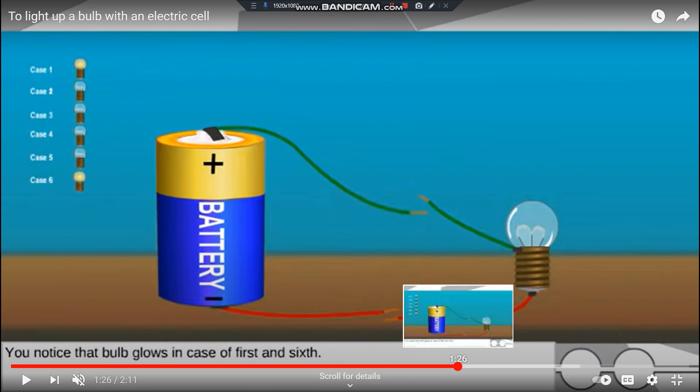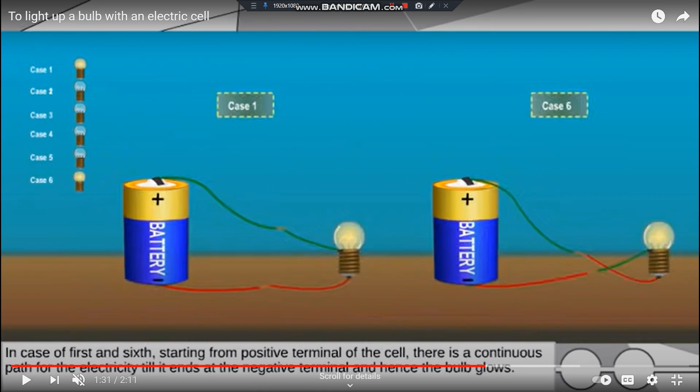There are two terminals — positive and negative. Connect the positive wire to one terminal and the negative wire to the other terminal. When the positive connects to one side and the negative connects to the other side, the circuit is complete.